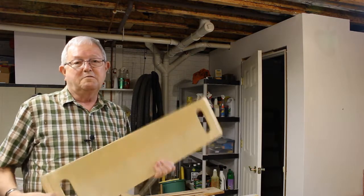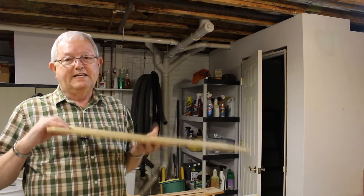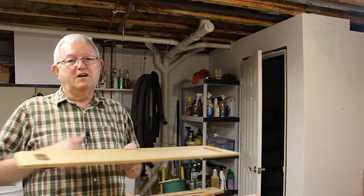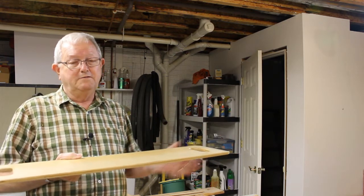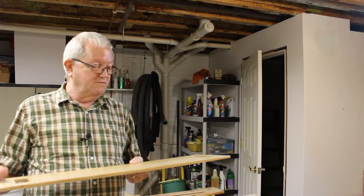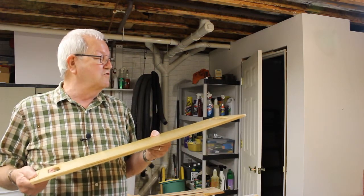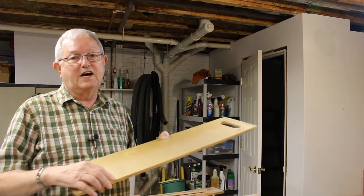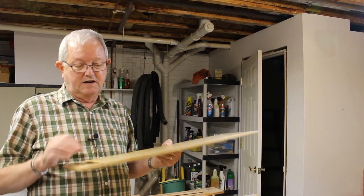Temporarily my daughter is confined to a wheelchair. This board is called a transfer board. It sits on the edge of the wheelchair, on the edge of a car seat or a chair or a porta potty, and it enables her to slide across from one thing to another. This board is 30 inches long. She feels it's too long — they make a smaller one, but they didn't have it in stock. So she asked me if I could cut about five or six inches off of it and then cut a new handle.